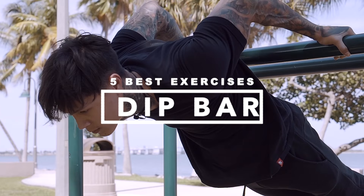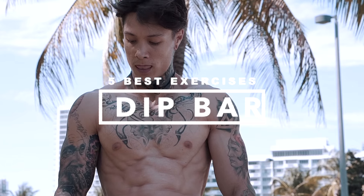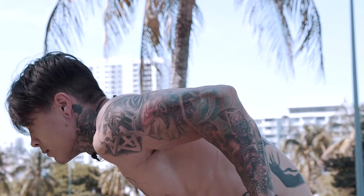These five exercises I'm about to show you are personally the ones I think are the best for the dip bar specifically. There are a lot of excellent exercises out there that may not have made it to my top five that are highly effective, but I didn't choose them because I wanted these five exercises to be specifically for the dip bars, meaning you can't really do them on any other piece of equipment, or it's most optimal to do them on the dip bars.